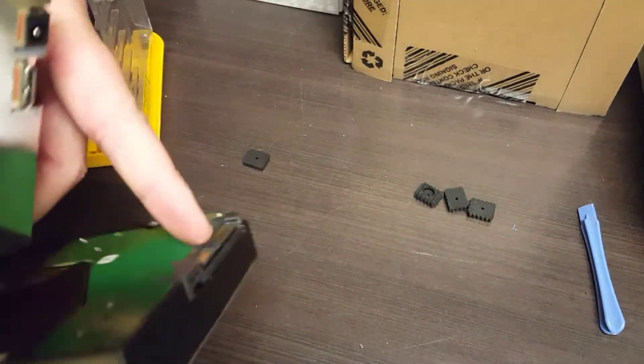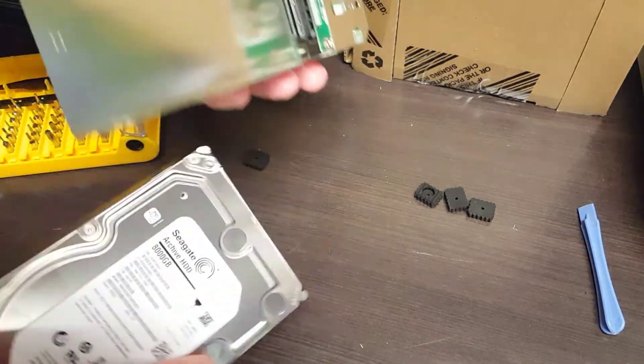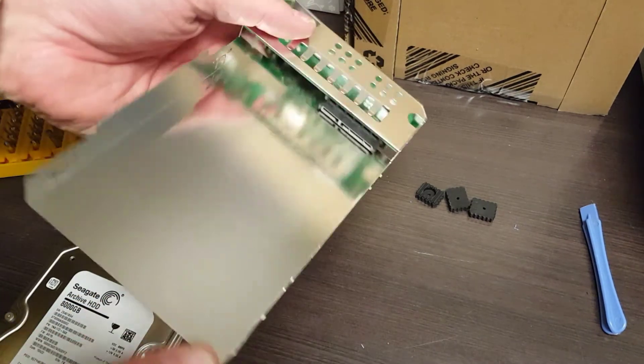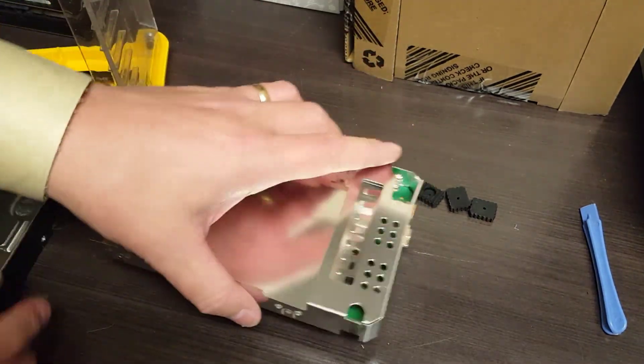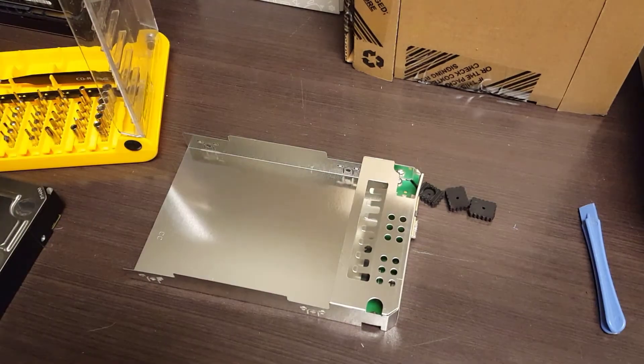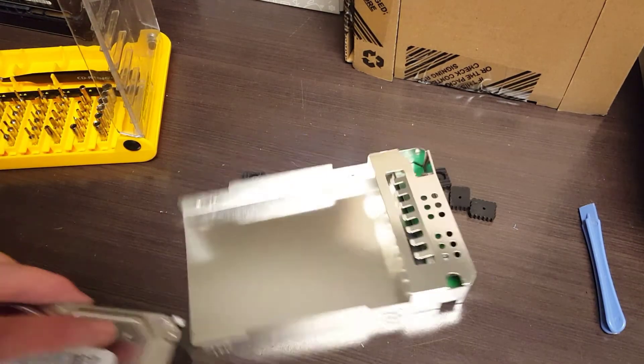Pull it back so you don't break the connector here. As I said, I'm hoping this circuit board is defective and that's it — I could put any other disc in this and simply reassemble it. Not very challenging. Please get a hold of us at www.urtech.ca.